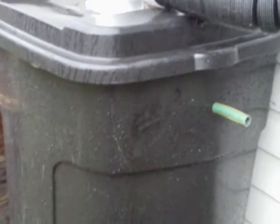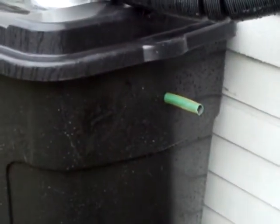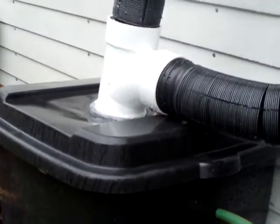You can see some of the sticks and leaves didn't make it through my filter, so I am going to work on doing a little fine filtering there. I did put in my overflow spigot there as well.